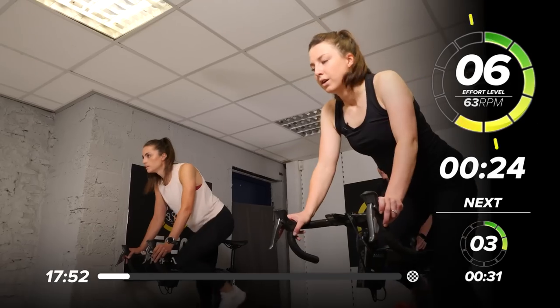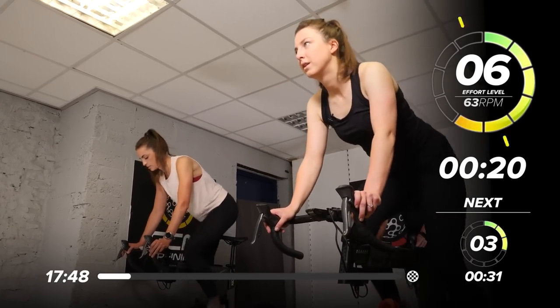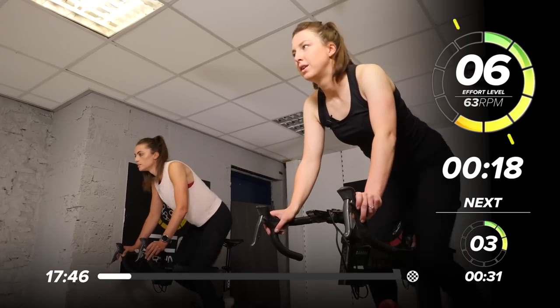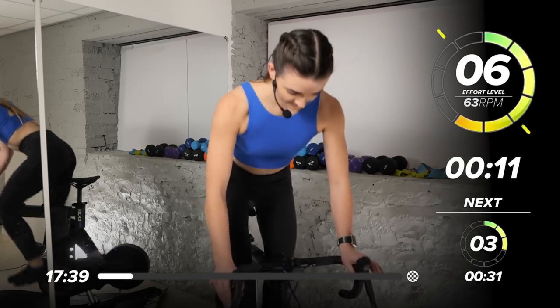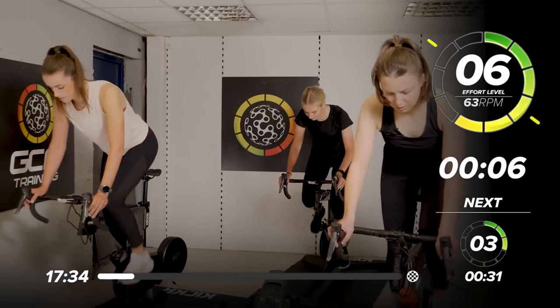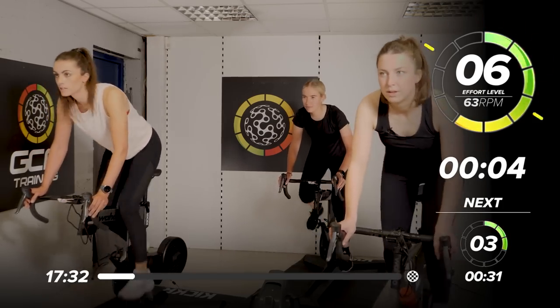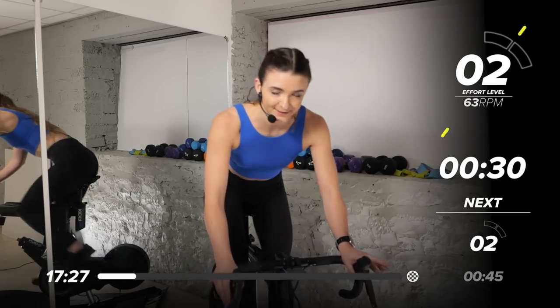If you don't have that number on your screen, 30 seconds here. Still at about 6 out of 10 intensity for 20 seconds. After this one, we've got a few more standing climbs, so getting into it, getting used to that feeling of being out of the saddle. We want the hips back over the saddle slightly, core in and engaged. 4, 3, 2, 1 — take a seat. Take your resistance back down to 3 out of 10.